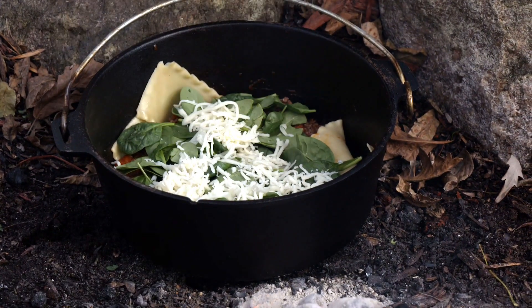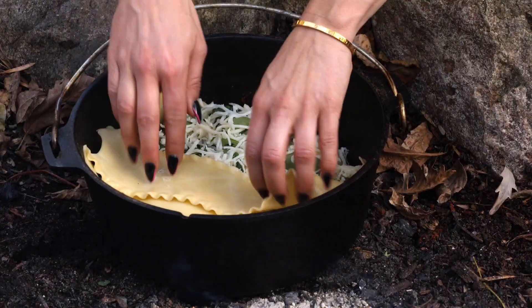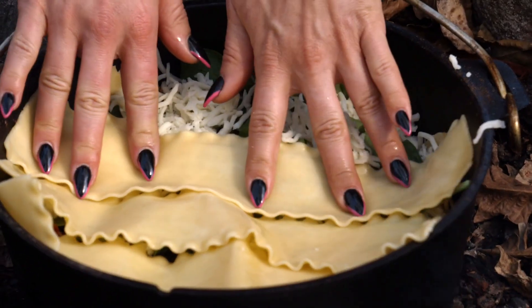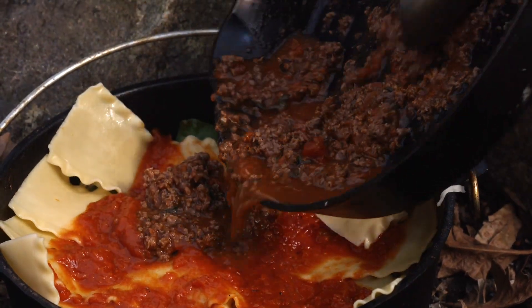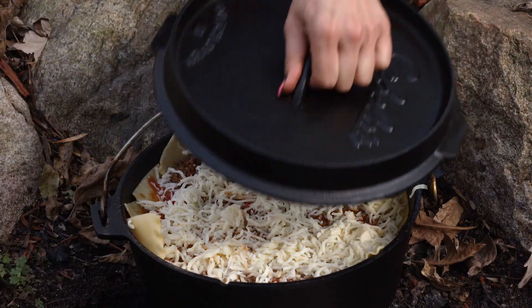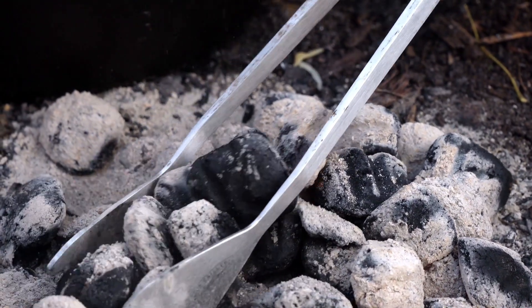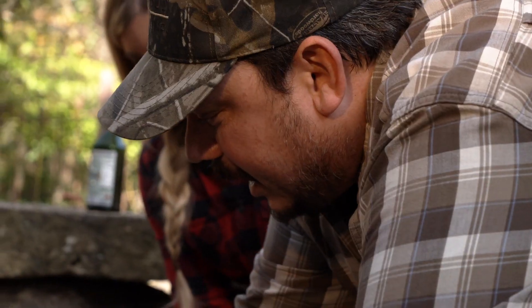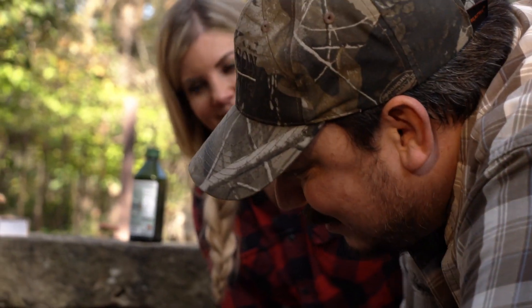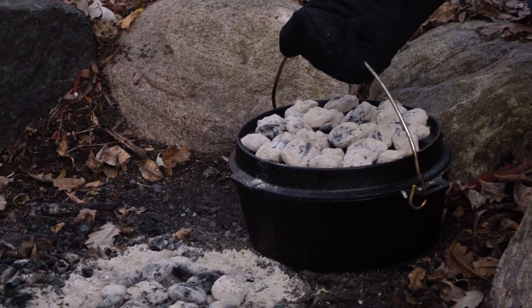Now sprinkle the cheese — how about a generous handful? We're gonna repeat the noodles. Last layer of noodles. Let's top it with the last bit of cheese we got. We're gonna put the lid on it. Now it's time to cook it up. So we gotta figure out how many coals to put on top and how many coals we have underneath. It looks like we need 18 on top and six on the bottom.